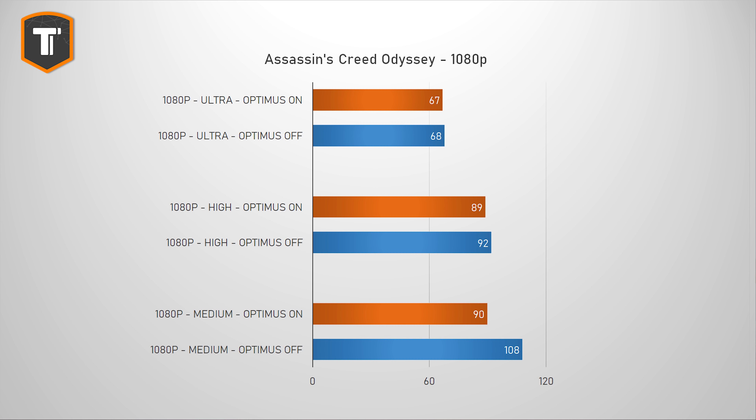In Assassin's Creed Odyssey at 1080p high and ultra settings, Optimus doesn't seem to have much impact, but at 1080p medium it gets interesting — with Optimus it looks like you're hitting a CPU bottleneck, but without Optimus frame rates go up by more than 20%. At 1440p there is a 5 to 15% difference depending on settings, which is pretty significant.